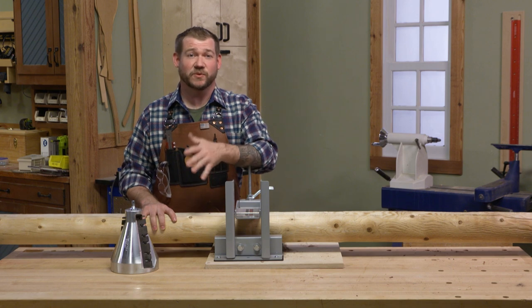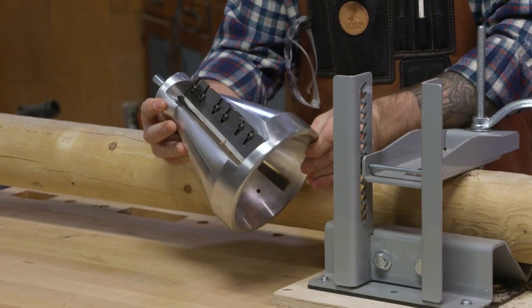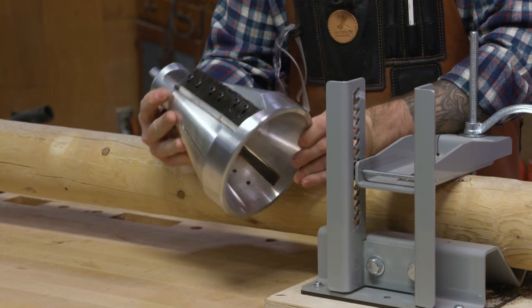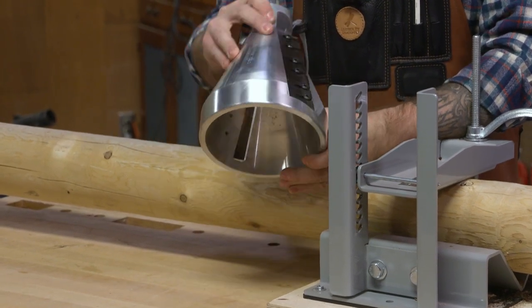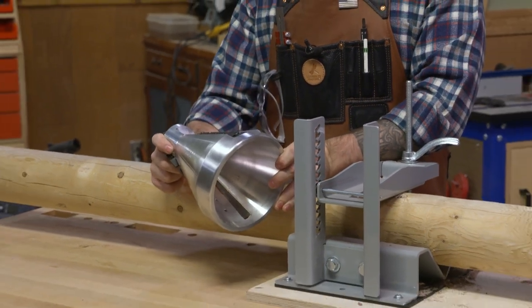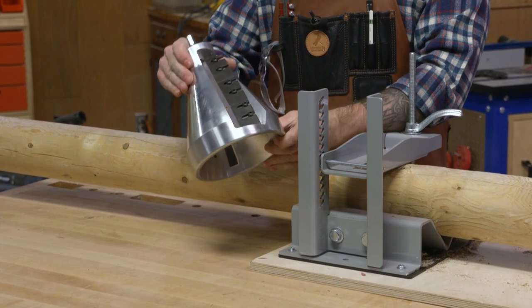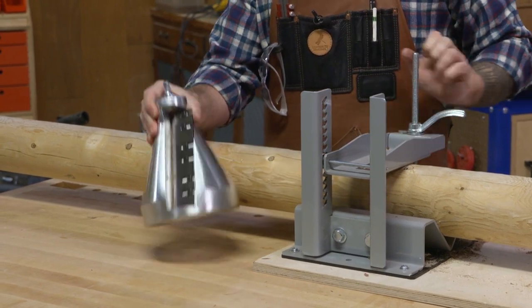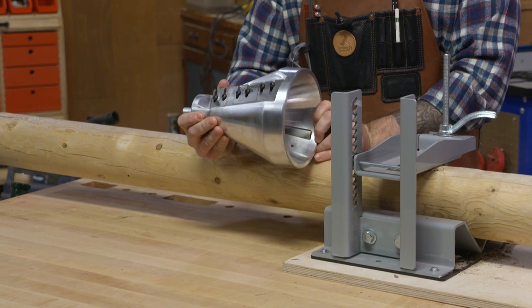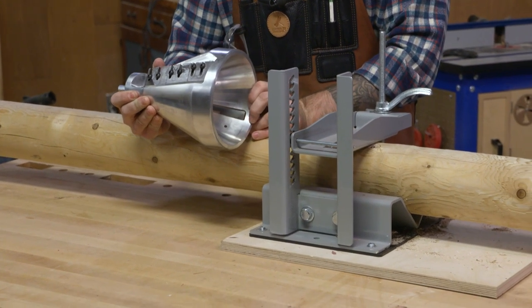To create the sharp end that we're going to drive into the ground, we have this 45-degree post pointer. What I like about this is that it's milled out of solid aluminum, has a lifetime warranty, and it's made in the USA. This thing is sized to fit in a two-handed drill. With a combination of the log lock and this in a drill we can go ahead and sharpen the ends. Let me get this all held down to the bench and I'll show you how.